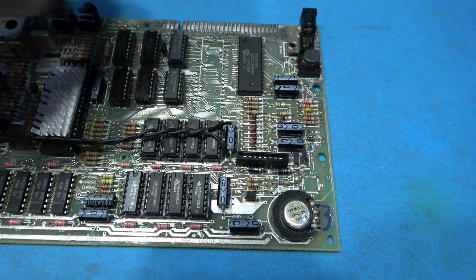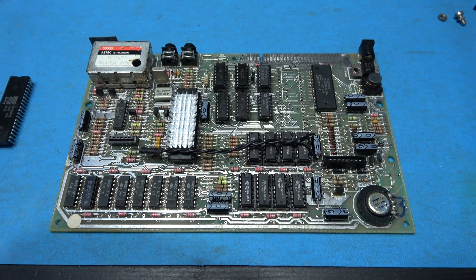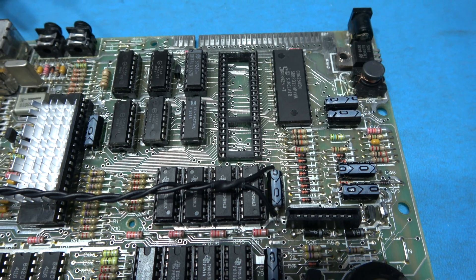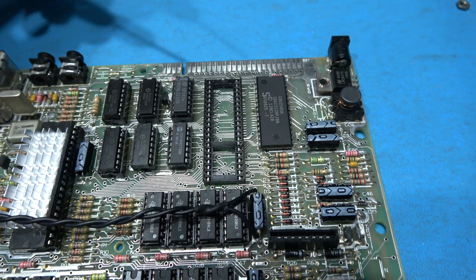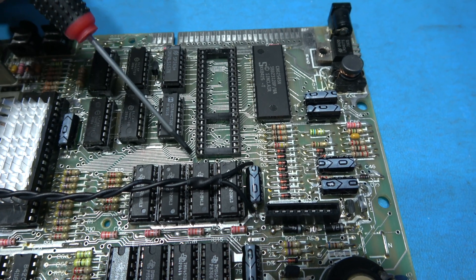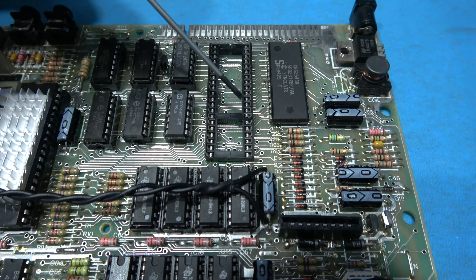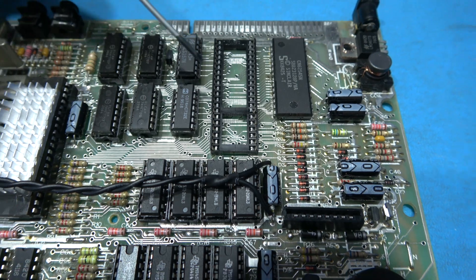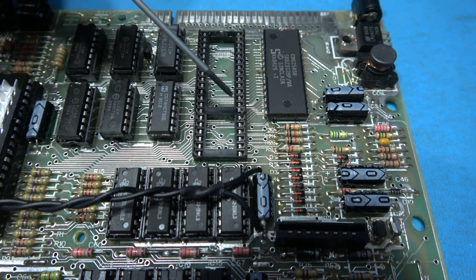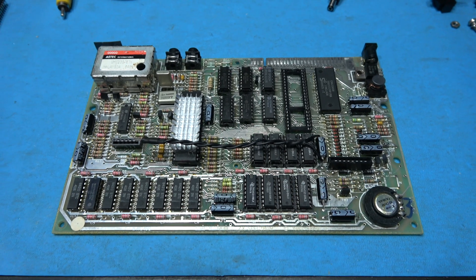That's the old Z80 desoldered. I'm going to get a socket in there so we can fit our new Z80. I have the 40-pin socket in place now. I have to make a confession — I didn't have any 40-pin sockets, so I used two 24-pin sockets: the full 24-pin and then cut six pins off the other one. What you need to be wary of is making the gaps the same where they join — just take a file and file them down until the gaps look even. You can use different size sockets in a pinch.